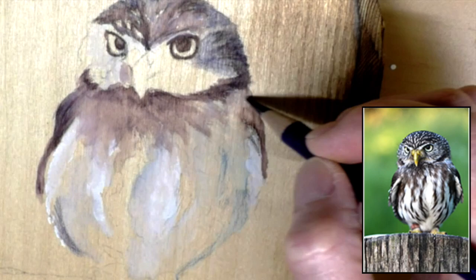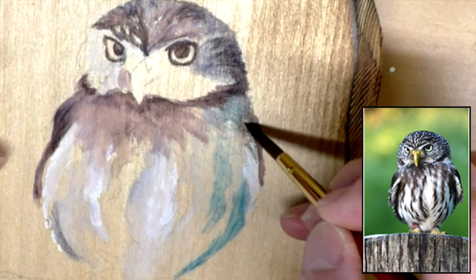Thanks for tuning in. I am using Derwent Inktense pencils on wood, and this is Basswood — B-A-S-S.